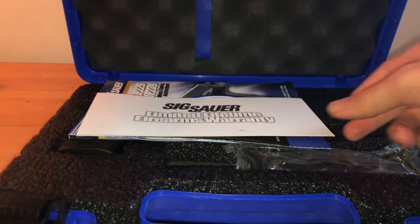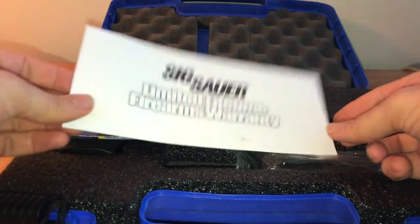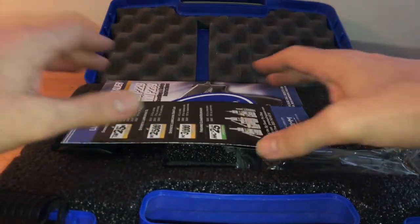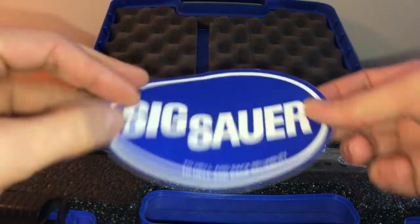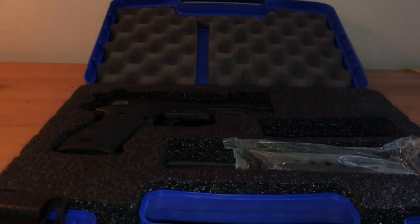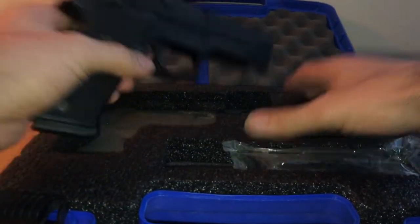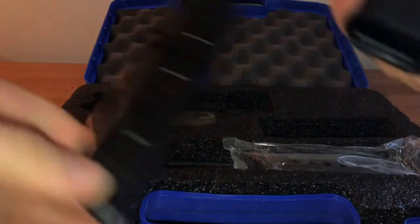Let's take a look. It has the same warranty, not much difference, some adverts for different products and oils, the 'to hell and back' reliability documentation, and of course the manual — really in-depth. Last but not least is the firearm.